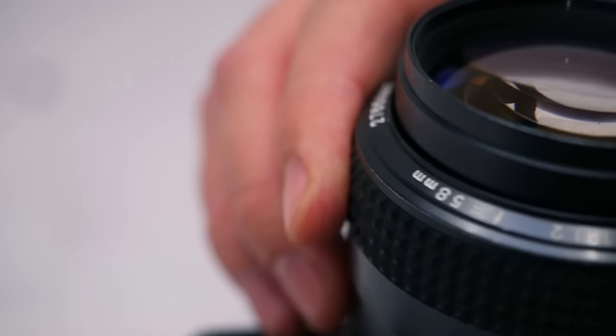This lens can be had for around 300 to 350 euros on eBay, sometimes going a little bit higher. In my particular case I was lucky — I just sent someone a price suggestion via eBay and he responded back saying yeah, that's fine, let's do it.